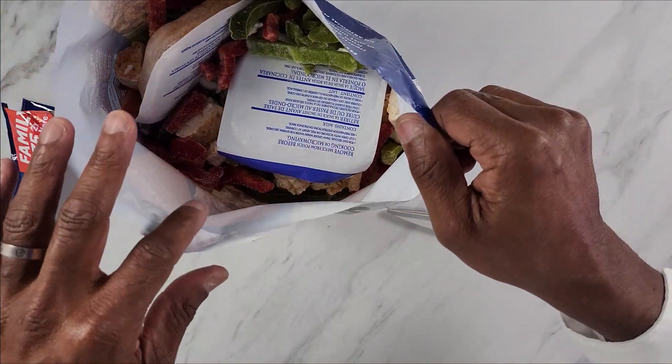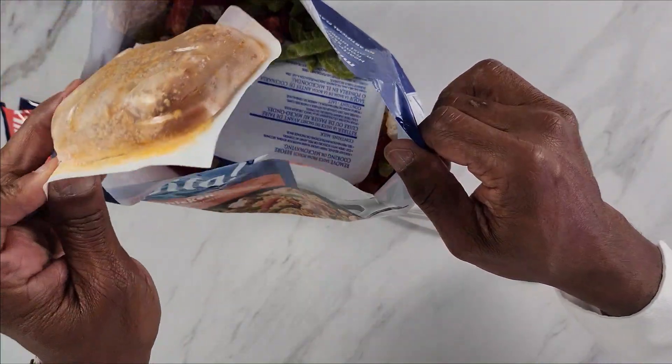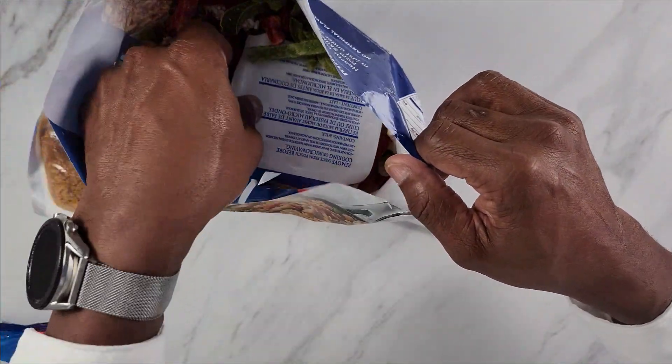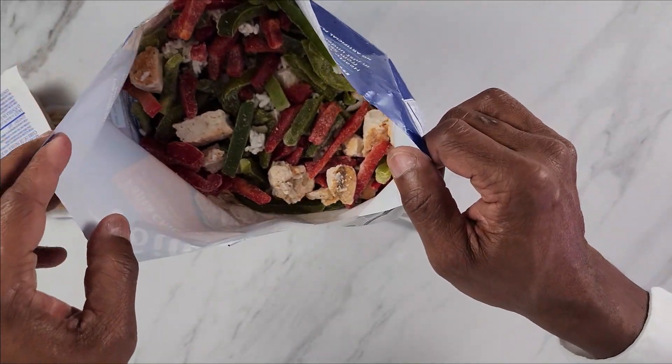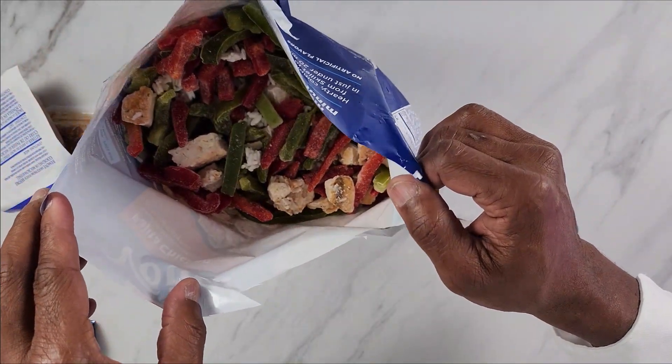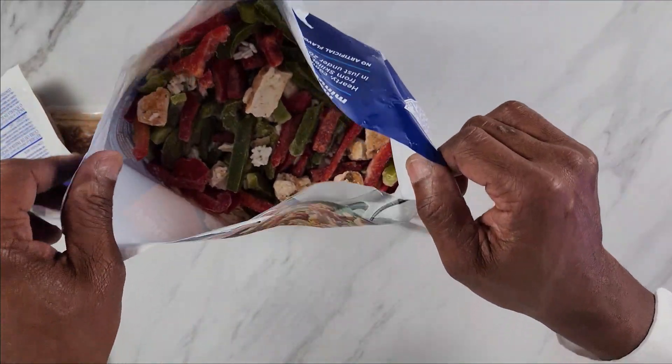Right away you can smell a burst of pepper flavor — the smell is really good. Here we have two seasoning packets. There are really big chunks of bell peppers in here, which is great. Look at this big piece of chicken. All right, let's get ready to cook it.